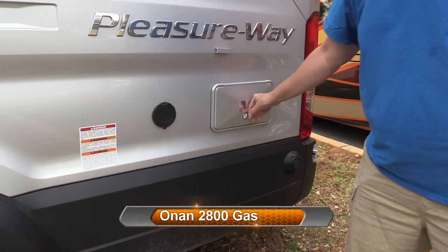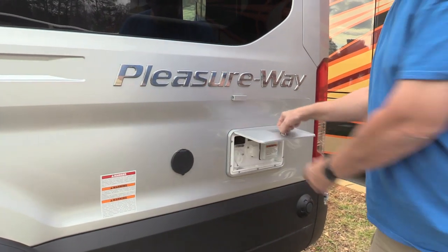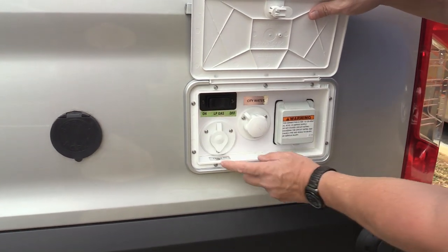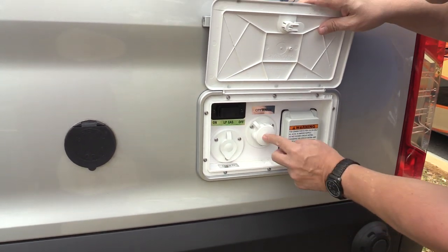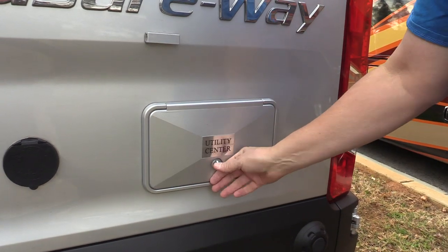The generator is an Onan, probably a 2500. It runs on gasoline, which is nice because it takes gas out of the main fuel tank, so you don't have to worry about filling a propane tank to run your generator. Here's the utility center — it's got your propane on/off switch, cable in, hookup for city water, and your power cable for shore power.